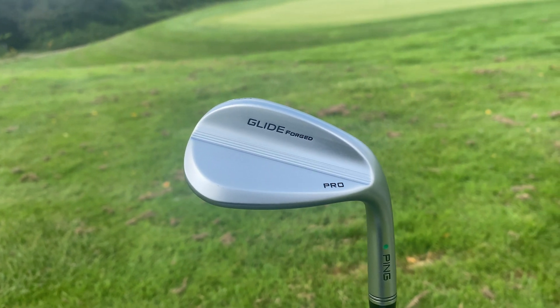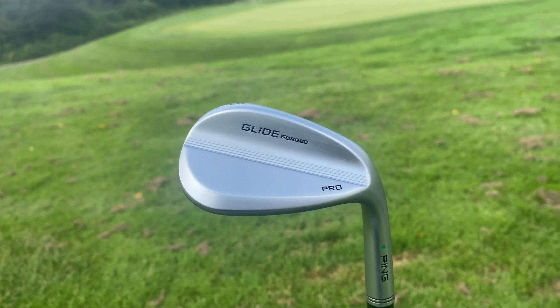Ping have said that this will have a lot of spin, but with that forged design and feel, I think this is going to be an absolutely amazing wedge to use, especially around the greens. With that higher spin, you also have a new turf interaction for this wedge, which means that it should be very versatile around the greens, in the bunkers, wherever you go.